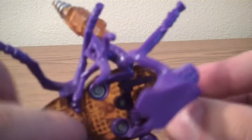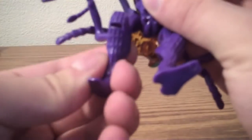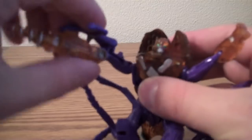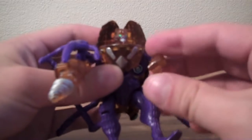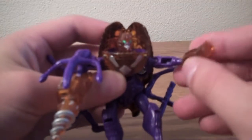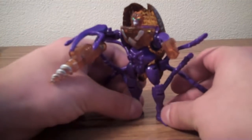You rotate it and push the head through, and just flip it around. There's a peg here and a peg hole there, so you just line it up and get that lined up. Then you just position the arms how you want them. So there you see — not a very difficult transformation, just really basic.